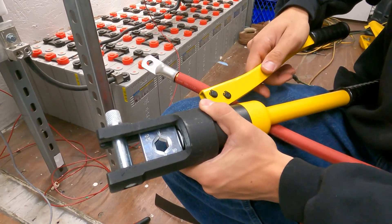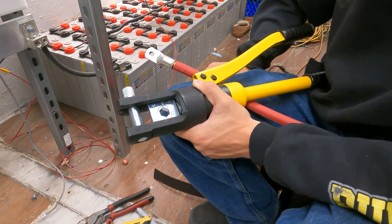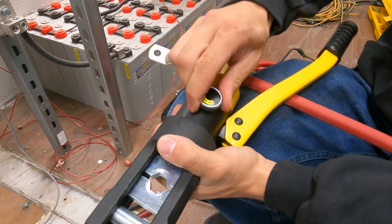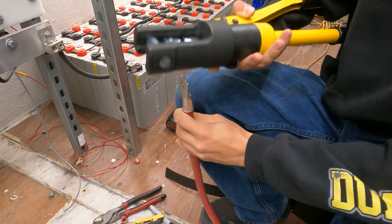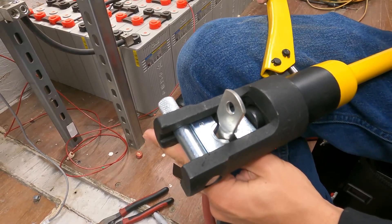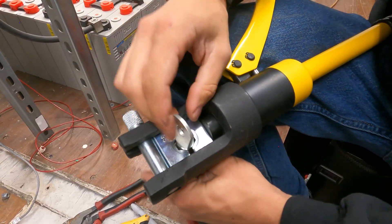Here on my hydraulic crimping tool, I have the correct die installed — in this case it's stamped 95 for this 4-0 cable; that's in millimeters squared. There's a conversion chart and it crosses over to 4-0. So I'm going to spread the lugs out, and if your tool is not already open, you're going to want to loosen it by turning it to off, and then close it back up so the dies are spread apart. Now that I have my orientation correctly on my lug, I can go ahead and install that in there and begin pumping the tool — just trying to get the tool close to where it needs to be. I don't want to actually start crimping yet.